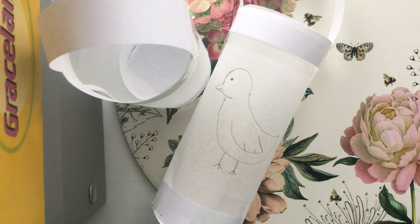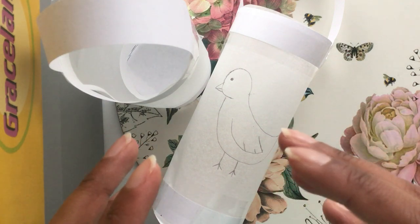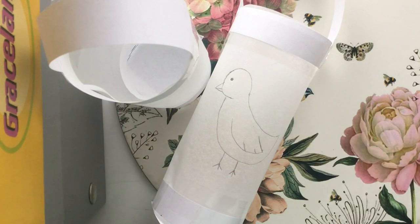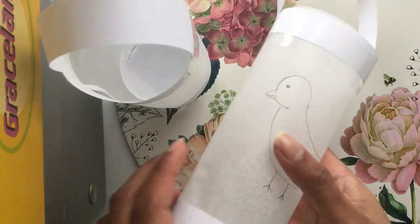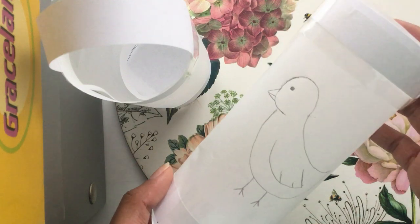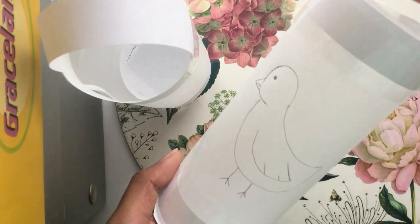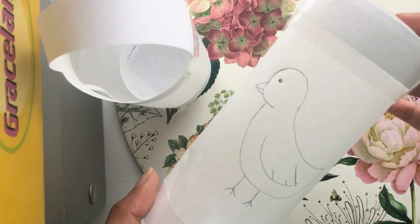In today's Florence Nightingale craft, I'm going to be teaching how to make a simple paper lamp or lantern, as she was known as the lady with the lamp. So I've got two examples here. This one I've done based on Florence Nightingale because Nightingale is also a type of bird. This is the bird meant to represent Florence Nightingale.